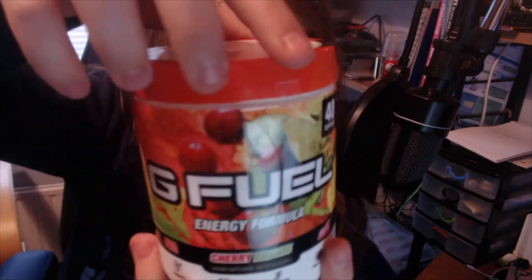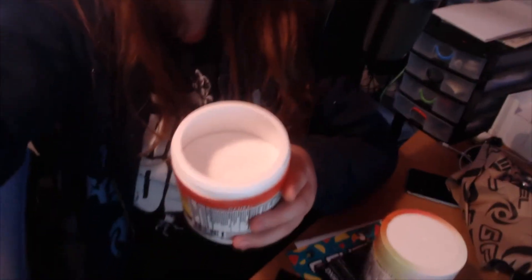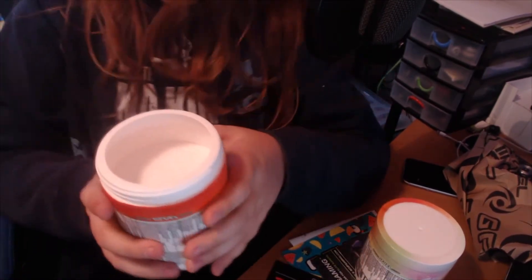So Cherry Limeade — this flavor was created by FaZe Sensor. It's like a milk carton design; this is amazing. We've also got a winter-themed design going on, so let's get right into it.